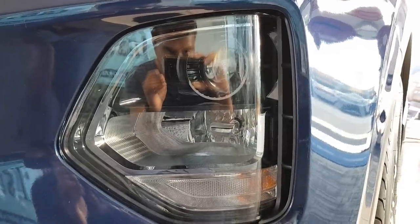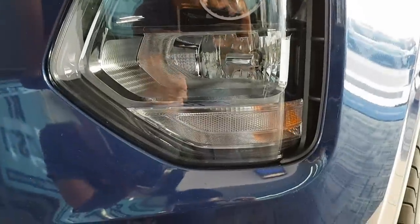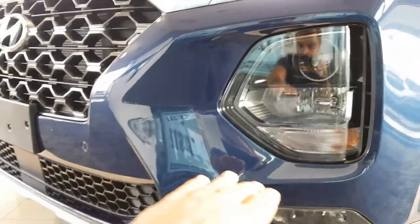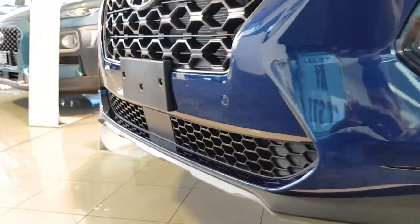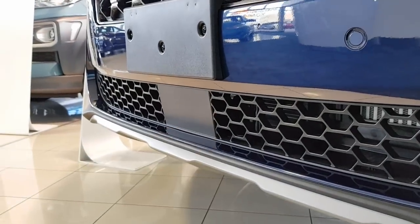You can see the headlights — it's also a black dial, looks quite nice. You've got indicators, and four parking sensors integrated into the front bumper there, as well as your sensor for the adaptive cruise control.